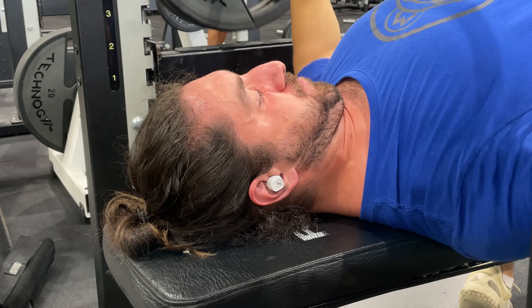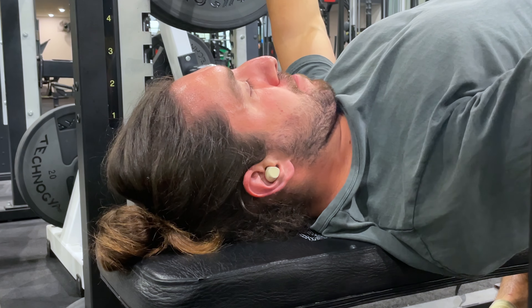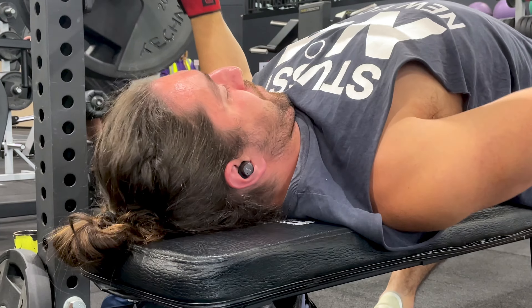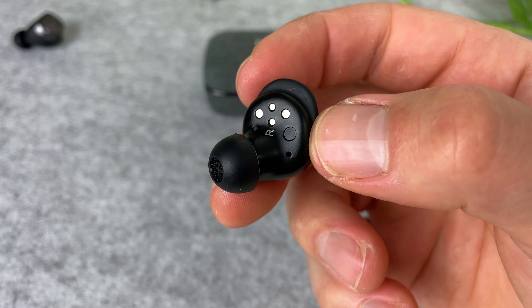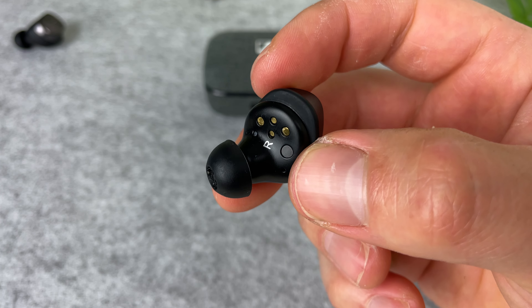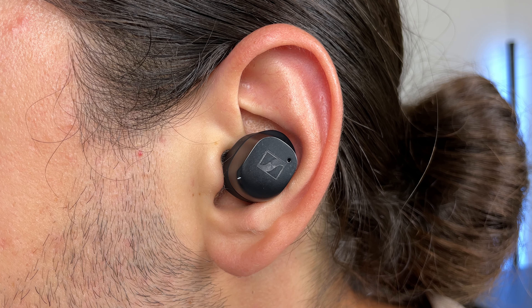Apart from that, they're completely fine. Now usually I choose a training earbud mainly based off how well the buds stay in my ears, but that's not the case for the Momentums. They do fit me quite well — there's no way they're going to fall out — but I do find myself having to readjust quite a bit throughout my sessions. I use the second largest ear tip and the largest wing tip.